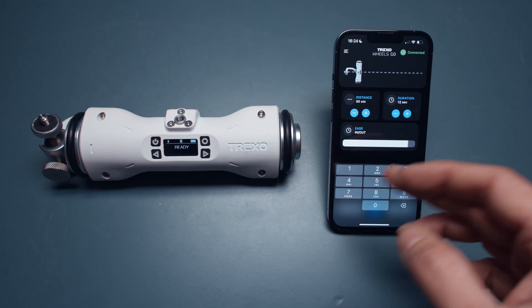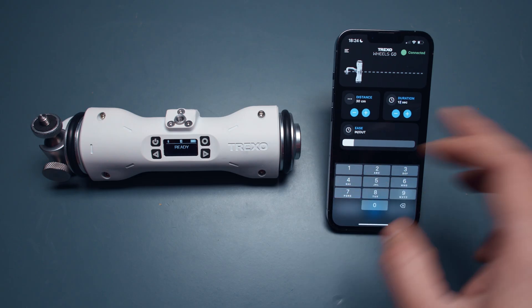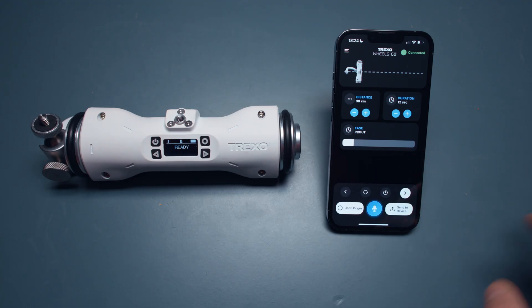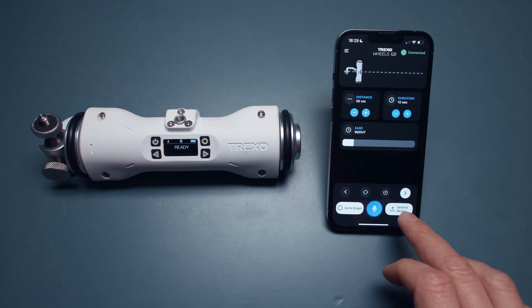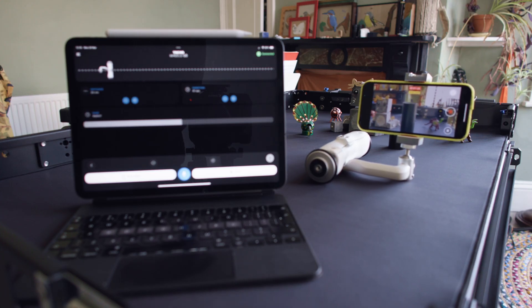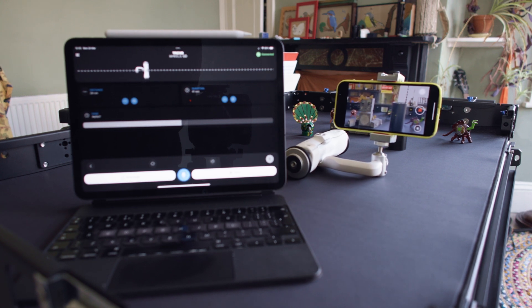If you take the ease in/out too far, it's going to be a little too gradual — this is a matter of taste, you can just dial it in and work out what works for you. Once set, you click at the bottom to send it to the device and it will go. You can also tell it to reverse direction.